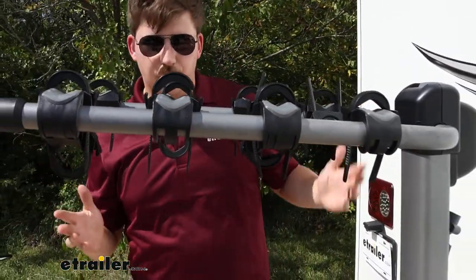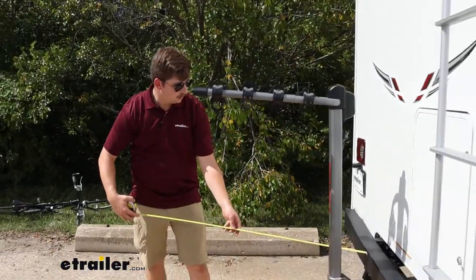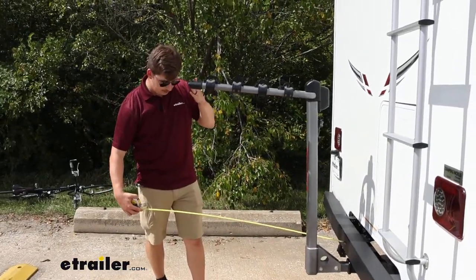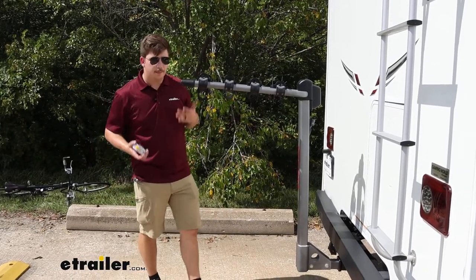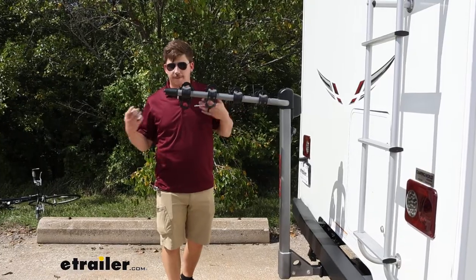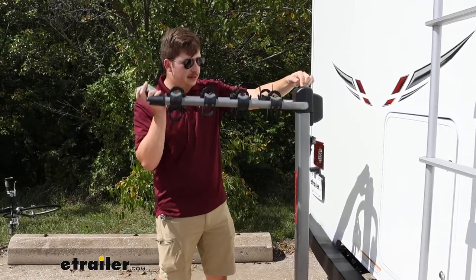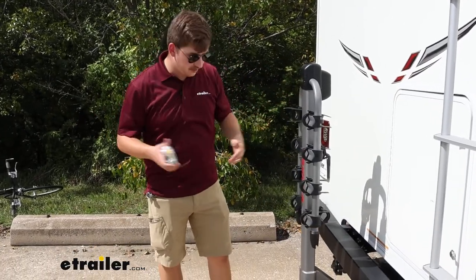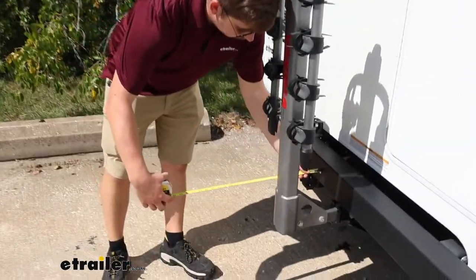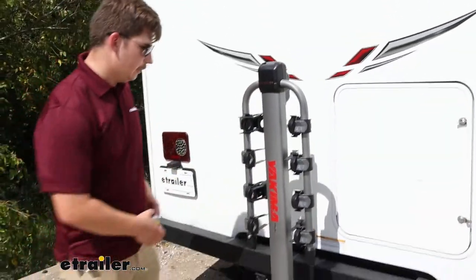Now let's get some measurements. We'll start off with our distance added to the back, and that is going to be right at 38 inches. Not too bad, but if we have bikes unloaded and we don't want to fully remove it from the hitch, we're going to come to this gray lever button up here and fold those arms down to the storage position. Now it's only going to be adding about 11 inches to the back of the motorhome — a lot more convenient and manageable.